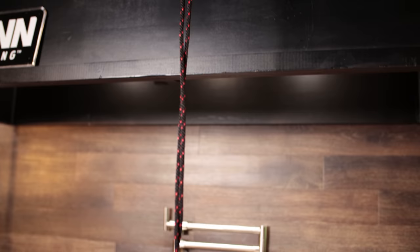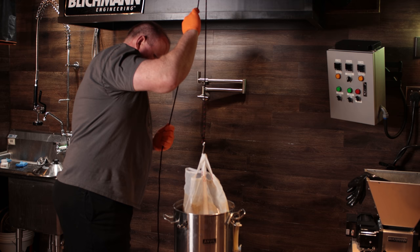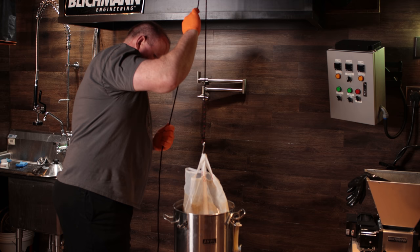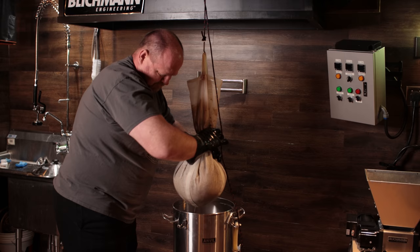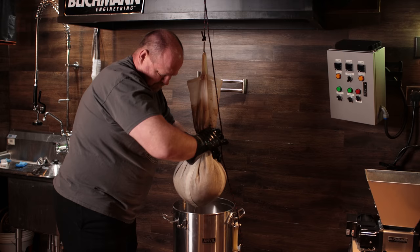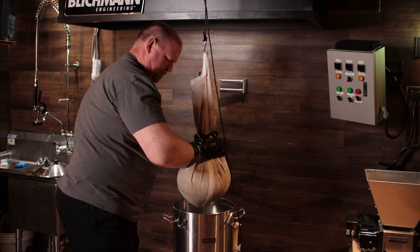When it came time to remove the bag, I didn't do any kind of a ramp up for mash out. I just left it at 149°F, and when the full hour was up I used an eyelet in the ceiling of my brew area to hook up a ratchet lift that was provided to me by Brew Bag. It was really simple — just start ratcheting. The ratchet has a catch system so as you're pulling it up, it locks into place and doesn't slide back down. Once I got it up out of the kettle, I was able to squeeze the bag — and I squeezed it like it owed me money — getting pretty much every last drop of wort out of there.